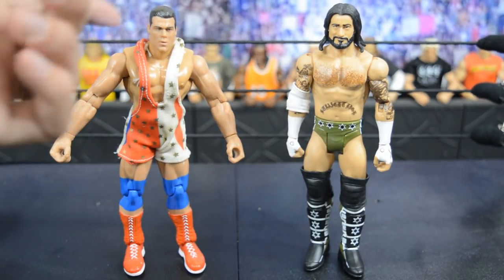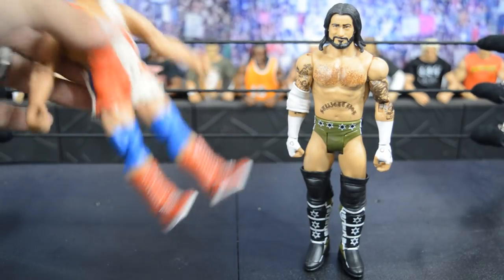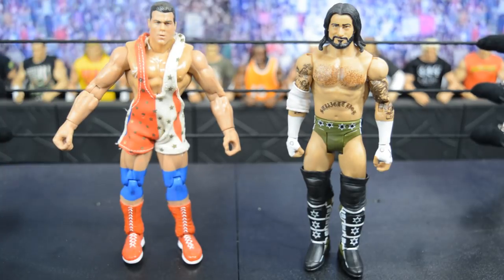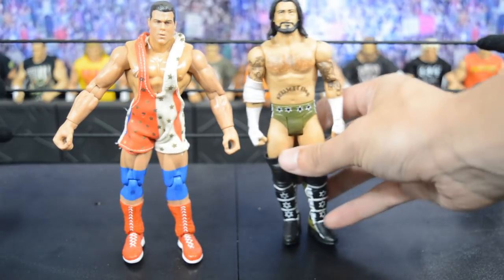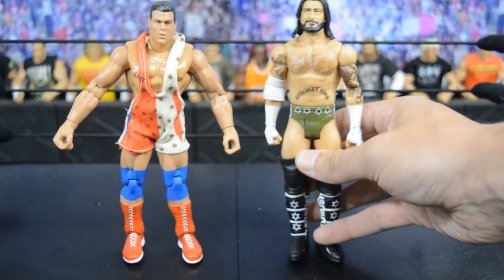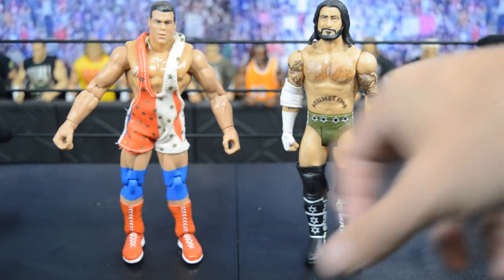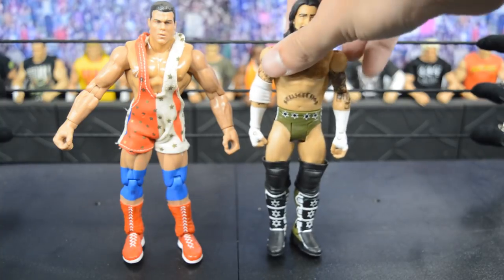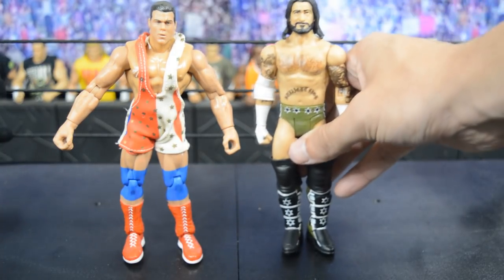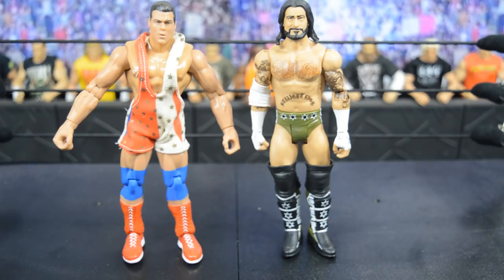I picked up the Curt Angle because I could use the head sculpt for a custom — I've used this before on a Curt Angle Elite — and I wanted to try out the singlet, maybe cut it so the straps are down. Then we have the straight edge society CM Punk basic — both figures from the same seller for about ten dollars shipped with free shipping. I love this Punk head sculpt; it has the elbow pad and SES on the side. I really wish this were an elite, and I wish we'd gotten that GI Joe CM Punk elite.